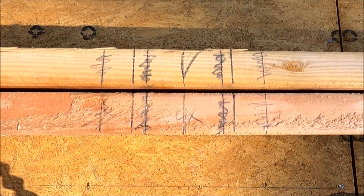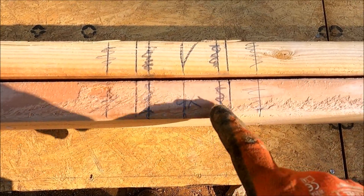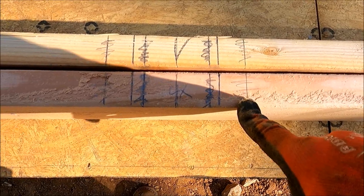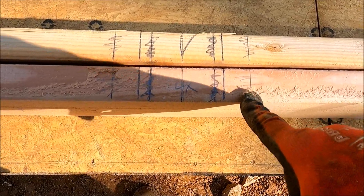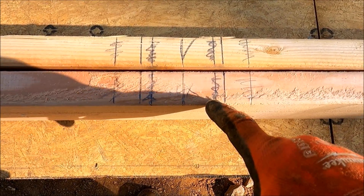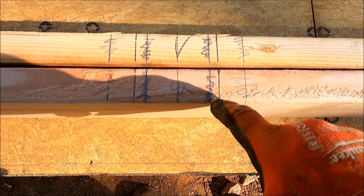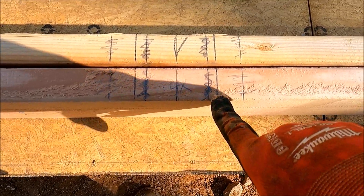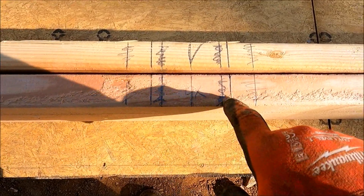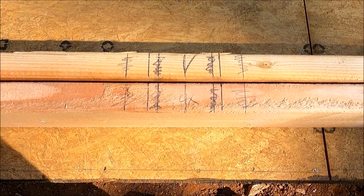You know how they say the third time's a charm? First, it's supposed to be a four-by and I did it as a six-by — that was the first mistake. Then I realized it needs to be a four-by but I measured it wrong. So the third time's the charm: I got the right lines where it's three and a half inches from that line to that line. I guess I'm just warming up.